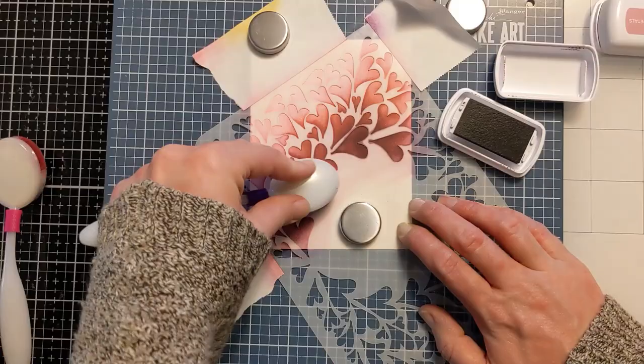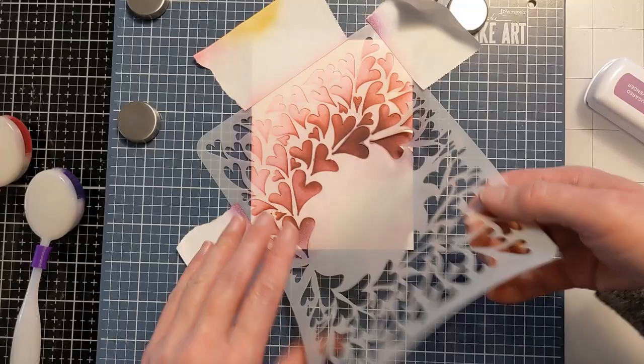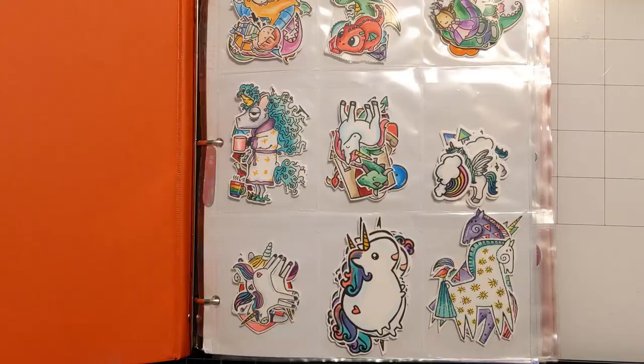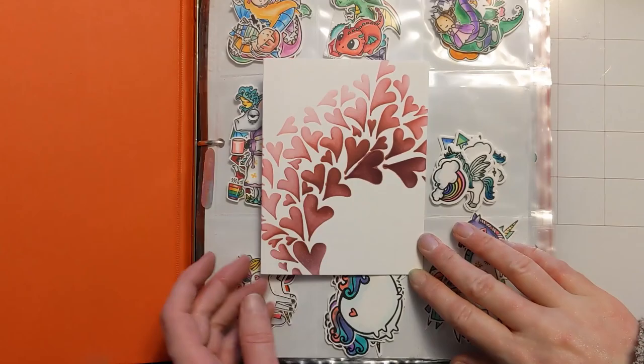But once I remove the stencil — look, I messed it up. This is no fault of the stencil. This is just because I was coming at it like a lumberjack and my ink pad was too juicy. So I'm looking through my little critter book thinking I'm going to need something big to kind of cover my mistake here.